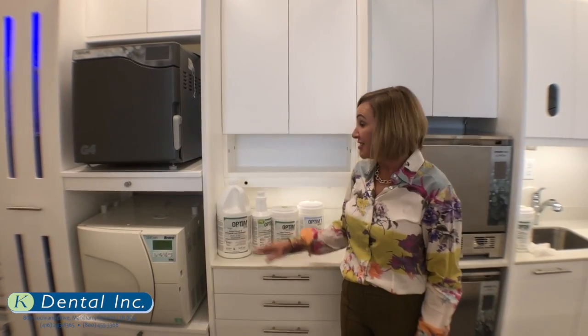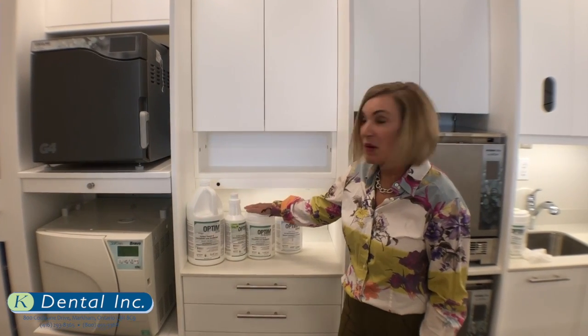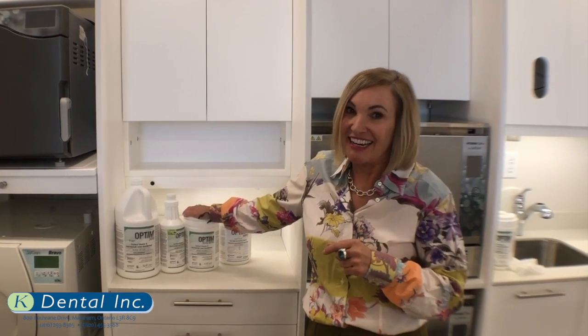The Optum line comes in a four liter jug, a one liter jug, and the most popular — the pre-soaked canister of wipes. Coming to Canada is new: the Optum One.